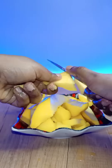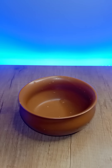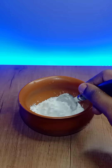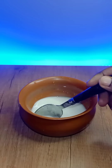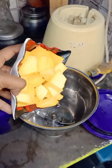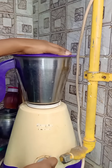You can add the cubes and mix them in as well. Add 3 tablespoons of corn flour and mix it in a little bit.